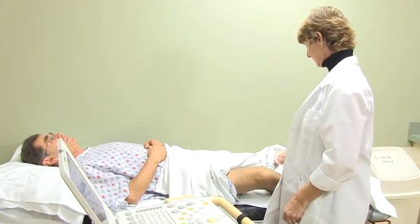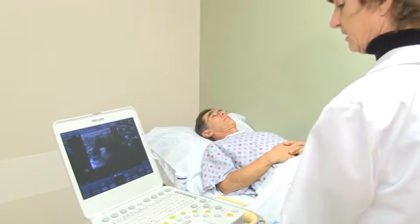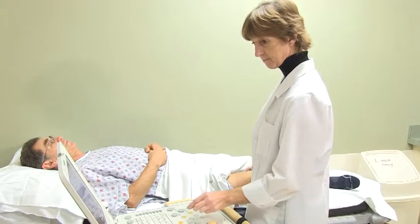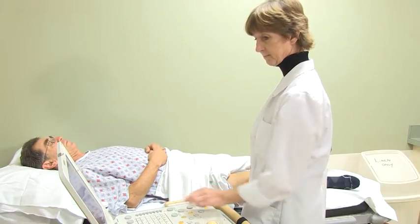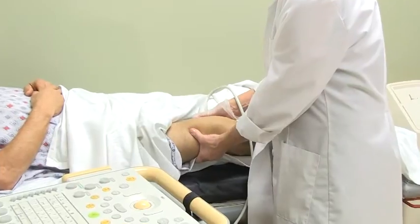The technologist will place a warm water-based gel on your leg and begin scanning your leg from the groin to the ankle. You will hear swishing noises at times, and at other times the technologist will press gently on your leg.